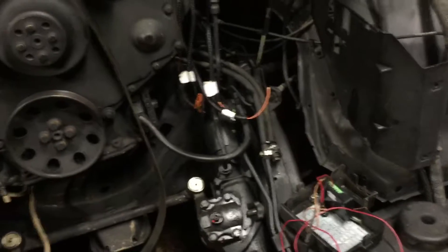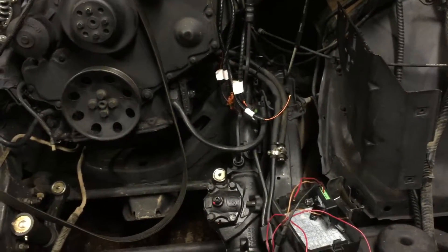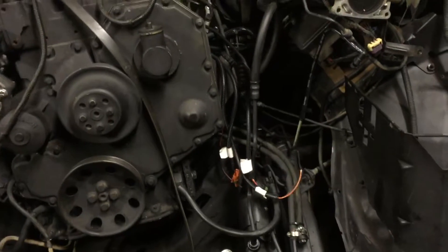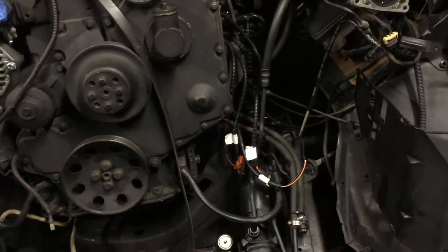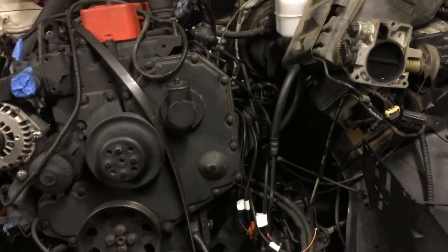I hooked up the wire harness to the transmission controller and also took the original wire harness for the factory engine and factory transmission controller and zip-tied it up so it's nice and clean — all up under the truck.